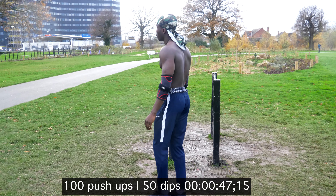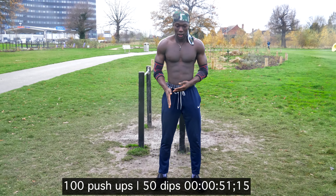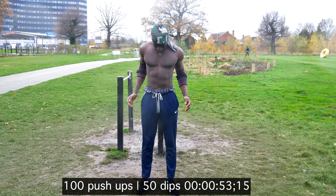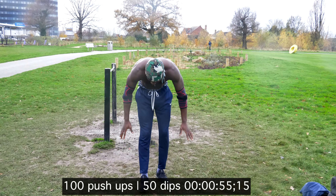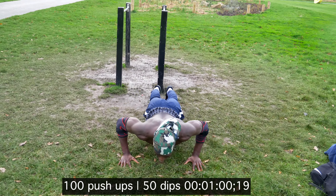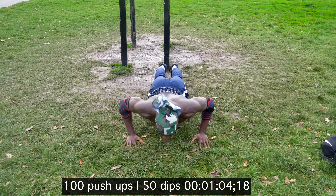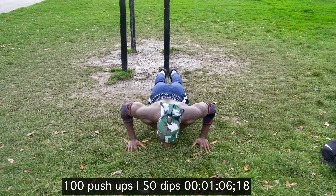So right now I'm just resting, regulating my breathing, getting ready to go again. As you can see, I'm doing the push-ups quite fast. This is the pace that I need to be going at when trying to do high reps.